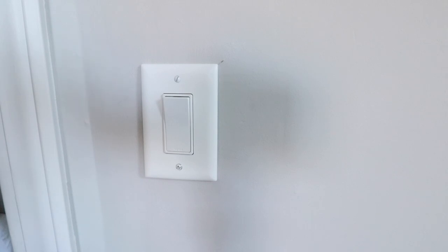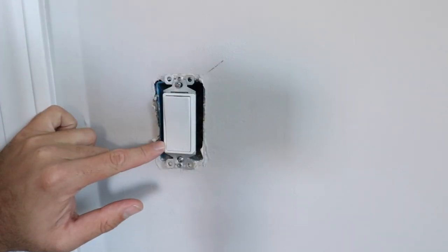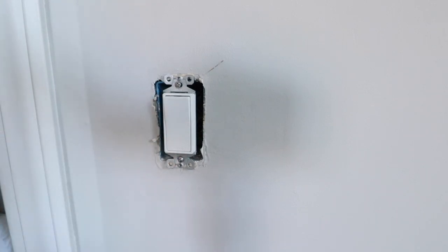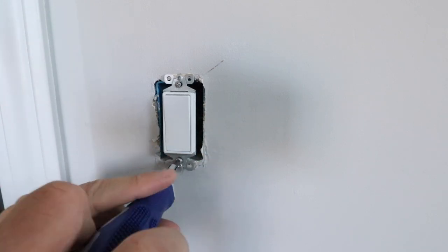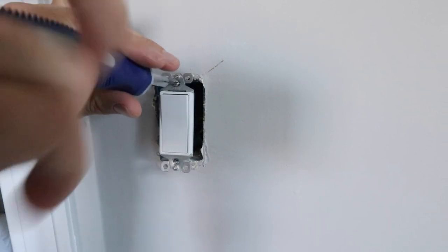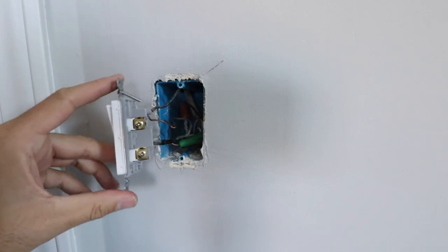Now that we've got the power off, we're just going to remove the two screws holding the cover plate on. Now that we've got the cover plate off, we can remove this light switch. Confirm that you've got the power off at the circuit breaker and that there is no live electricity going to this light switch. We're going to remove the existing light switch by taking out these two screws, then pull the light switch forward out of the junction box to inspect the wiring.